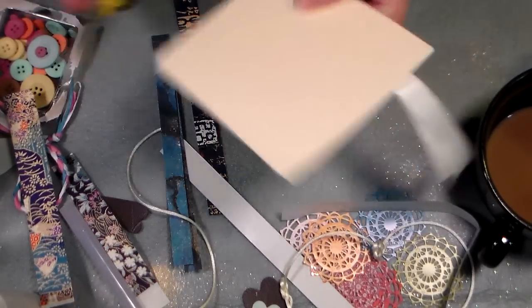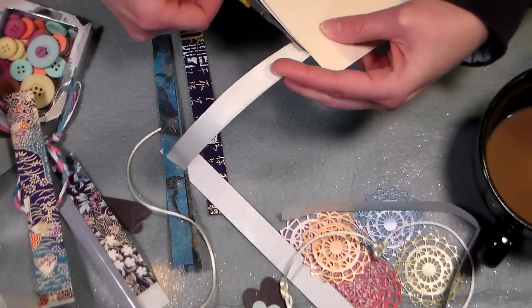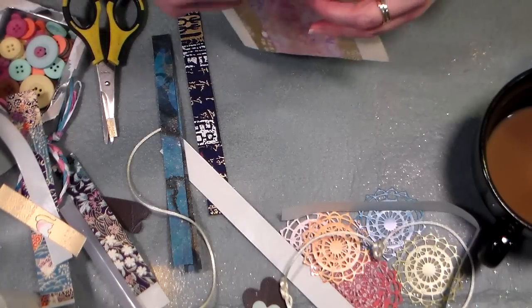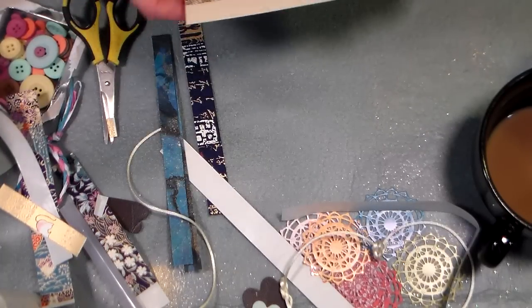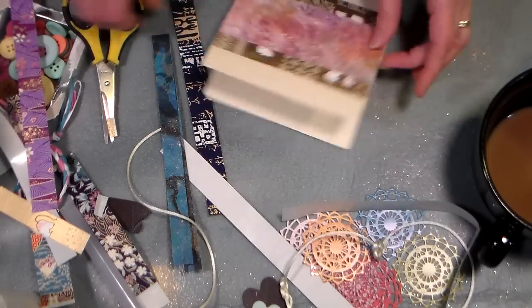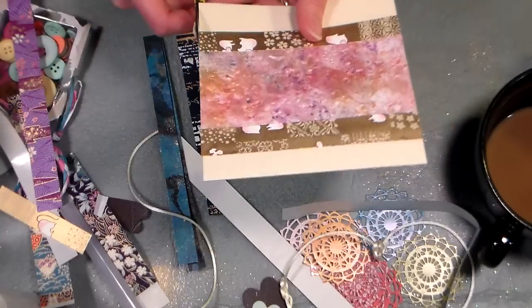I trim that off there. I flip it over and trim it from the back because I can see what I'm doing a lot better, and that way I can keep my leftovers right there on their backing. I had won a Craytopia machine by Zyron, so I used some of the adhesive cartridges to make that tape — but you could always just glue strips of paper on there if you wanted to.